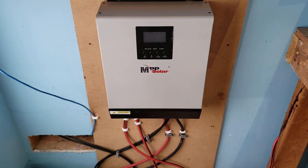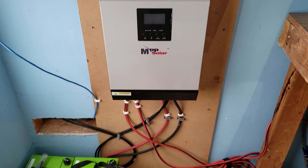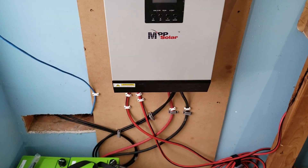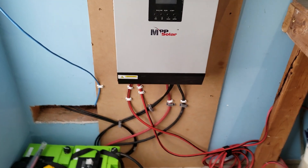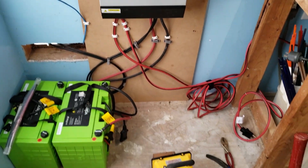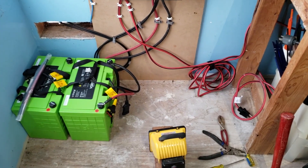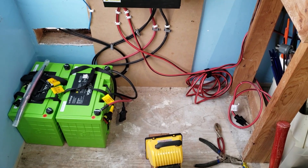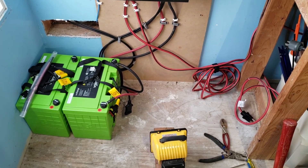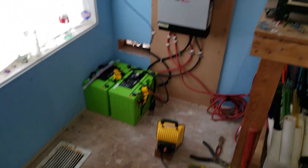Programming the controller will be another video — I'll probably need to learn it first and then teach you guys. There are a few settings we'll want to change: the hertz, the charge priorities, and so forth. But we'll cover that in another video. Today we're going to teach you how to wire your solar panels. They're already installed, so let's head outside and check them out.